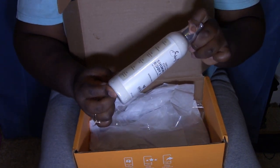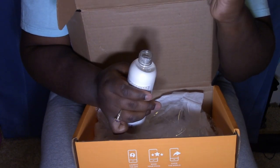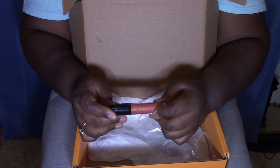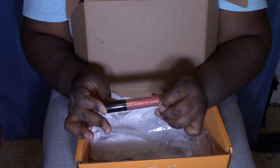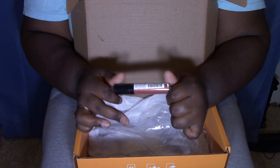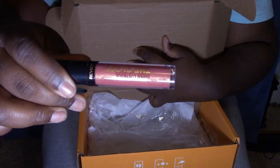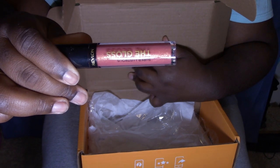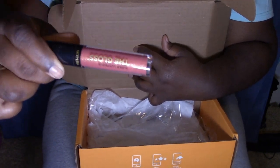I cannot wait to use this — it smells really good! Last but not least, I have a Revlon Super Lustrous lip gloss. So just so y'all can see what that looks like — boom boom boom! That was everything that was in my influencer box. I'm about to try this lip gloss out right now.